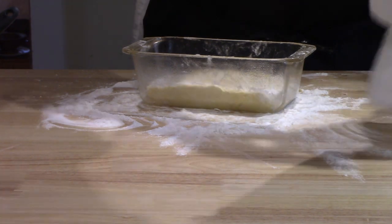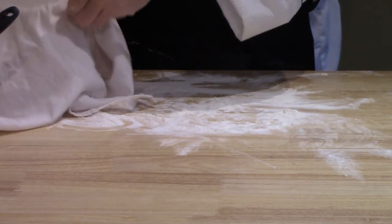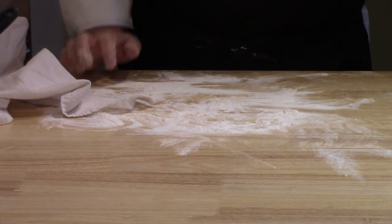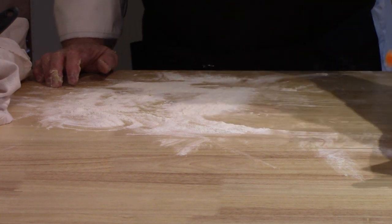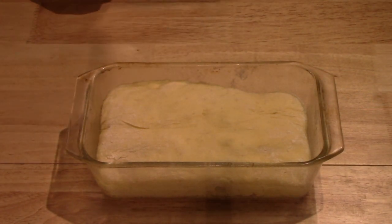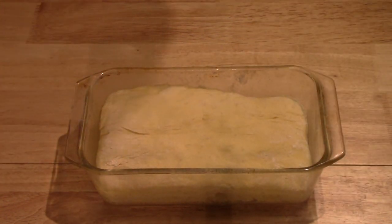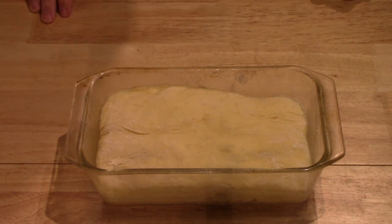Now it gets covered and allowed to rise for at least an hour — you want it more than double in bulk if possible. The oven gets preheated to 350 degrees Fahrenheit sometime during this hour, on the middle rack. We'll bring it back in an hour's time to see if it's rising. Well, it has more than doubled in height — you can see along the side there. There are a lot of large air bubbles, so I'm hoping for a good amount of oven spring.